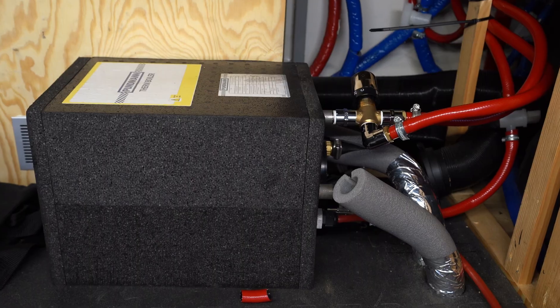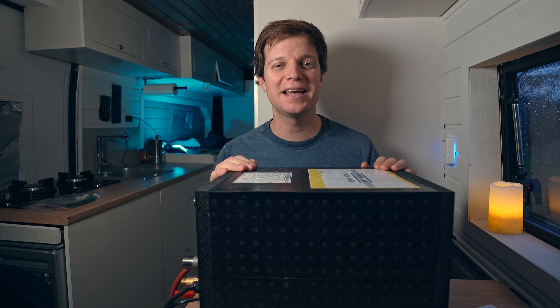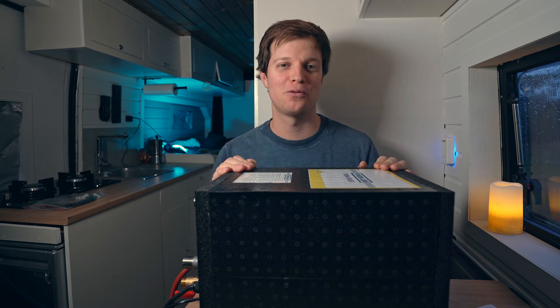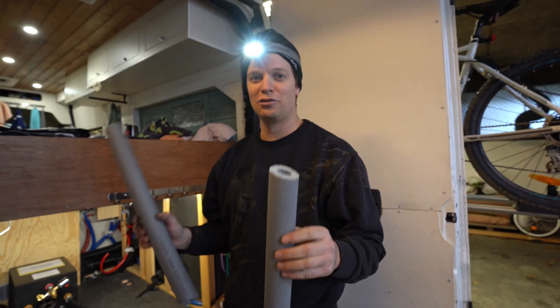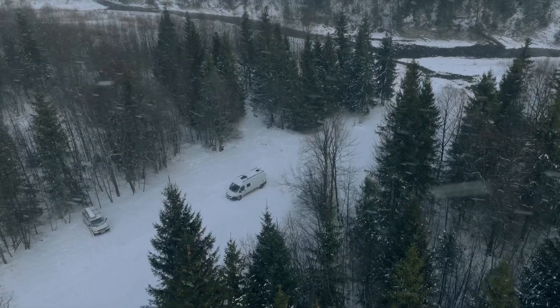This has to be one of the best hot water systems you can buy for your camper van. This is Pudman's brand new hot water heater. It's 10 litres and you can heat it in four different ways. In this video I'm going to fully go over this hot water system including how we installed it and how it operates when we're on the road, especially in winter conditions where it gets below zero.